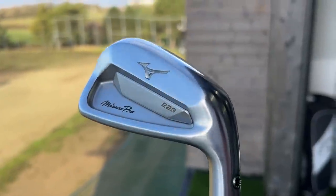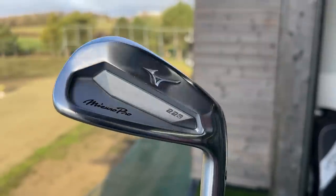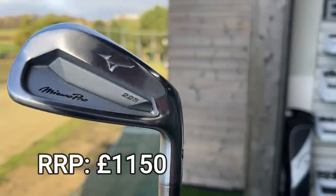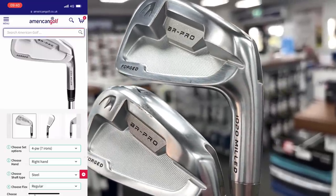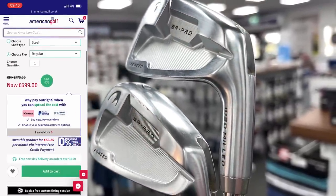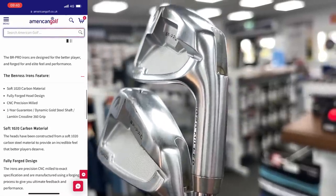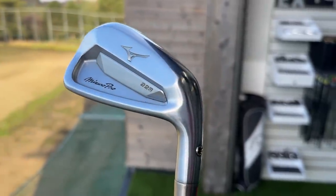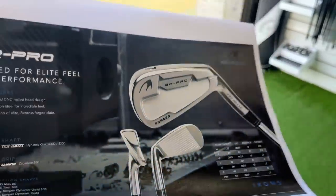But unlike some of the bigger name brand counterparts — such as this Mizuno Pro, and I'll put down the price of what a four-to-pitching wedge in that iron costs — a four-to-pitching wedge in the Ben Ross CB iron starts at £699. That's not cheap-cheap, and there are a lot of good alternatives in the second-hand market that you can get similar feel, style, and looks from for a lot less. The only difference with this one is that you're going to be able to get fitted for it.